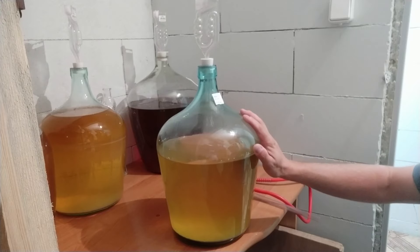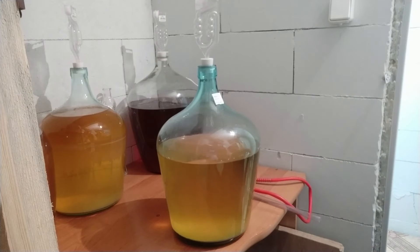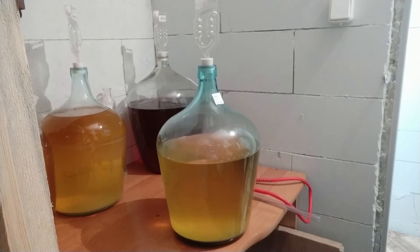We have 2.5L of syrup, we have 5L of water and the aromatic wine complex. We have 2.5L of syrup. I've already prepared the wine with syrup.